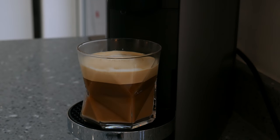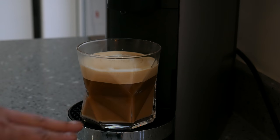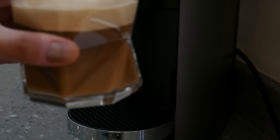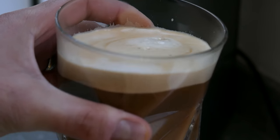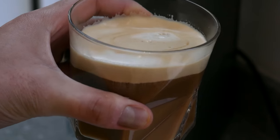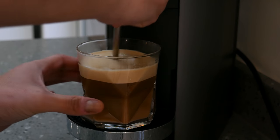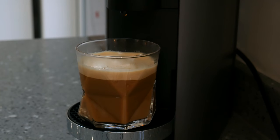The coffee is all made. As you can see you've got the nice foam layer at the top, your coffee layer, and your milk layer at the bottom because I put the milk in first. The crema they give you is actually really smooth and quite dense. Give it a bit of a stir to mix in that milk and it's ready to go.